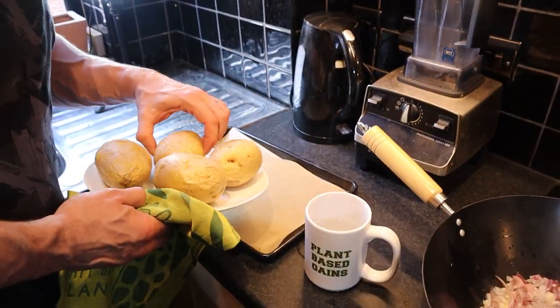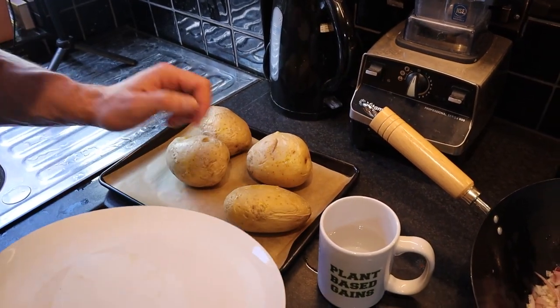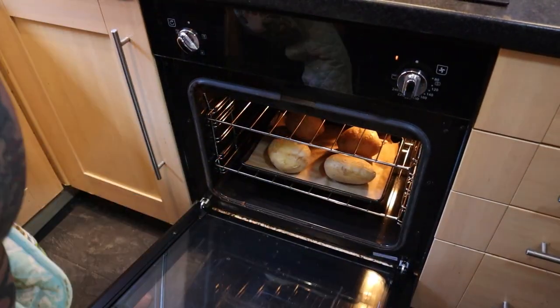Then we get the potatoes onto a baking tray lined with parchment paper and put them in the oven for 15 minutes or until golden.